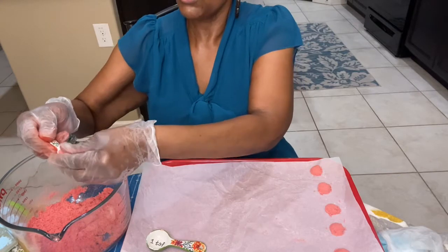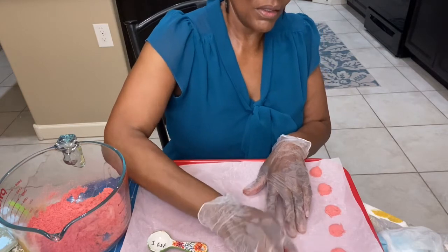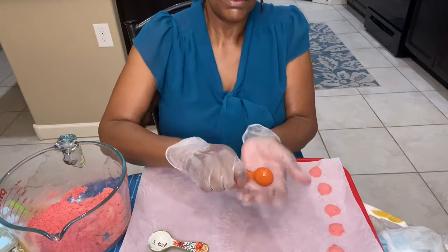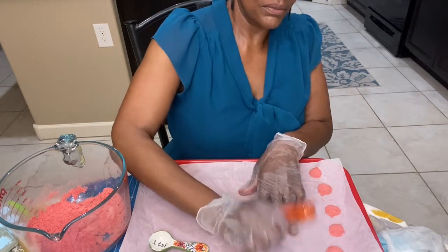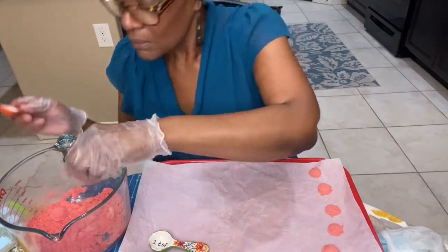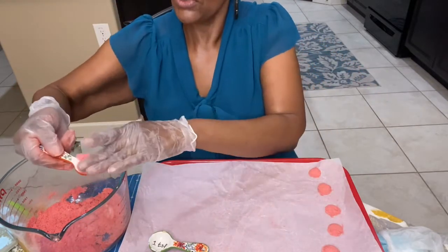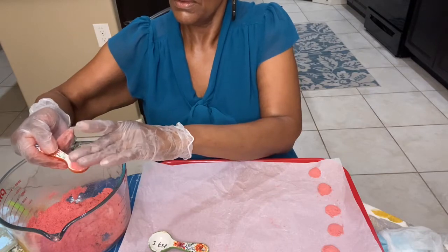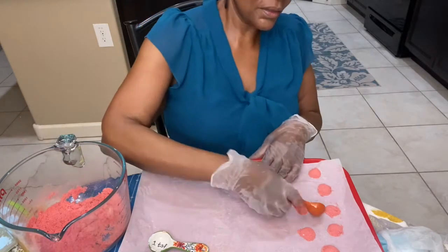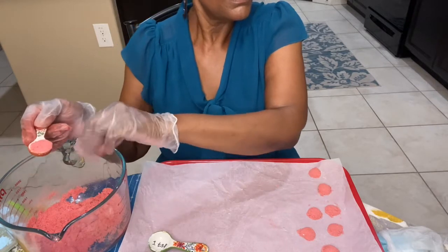Whatever floats your boat. Uh-oh, now it doesn't want to come out. I wonder why — maybe too wet. Maybe I'm packing it too tight. I can understand that. There you go.